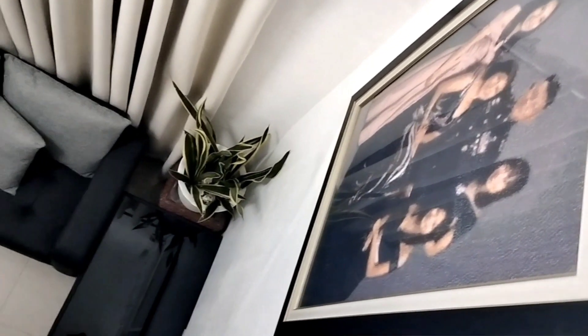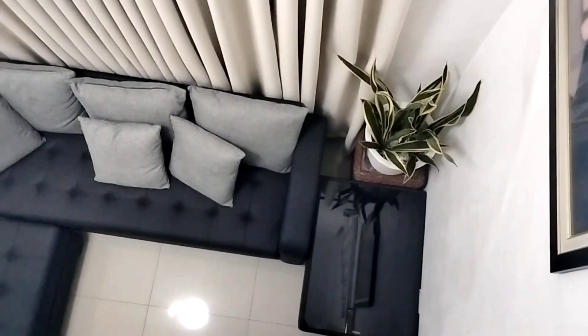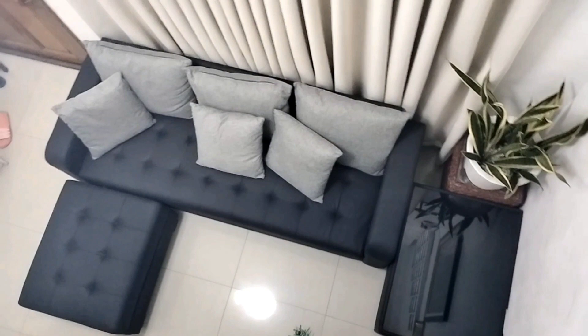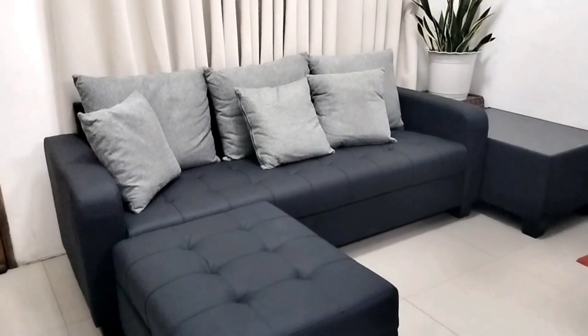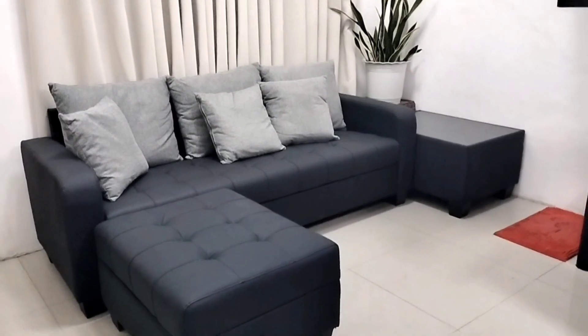The sales representatives from Abinson Appliance Center were able to quickly and efficiently assemble the sofa and ottoman, making the whole unboxing experience hassle-free and enjoyable. Overall, unboxing our new black core sofa and Samurai ottoman with black tempered glass center table was a great experience. The sofa and ottoman are not only stylish and elegant, but also comfortable and functional.